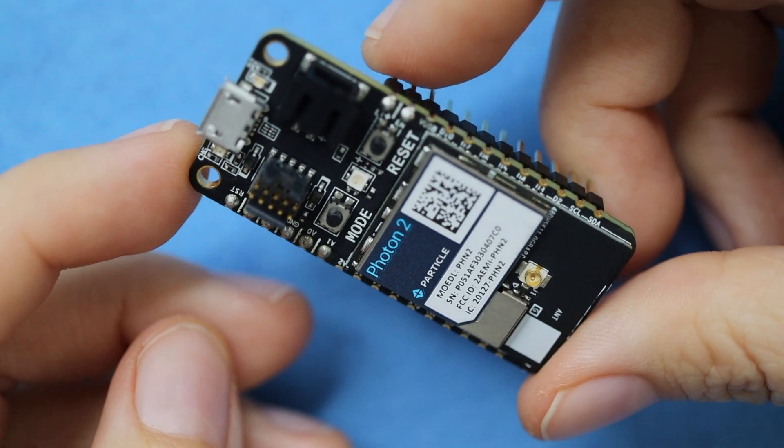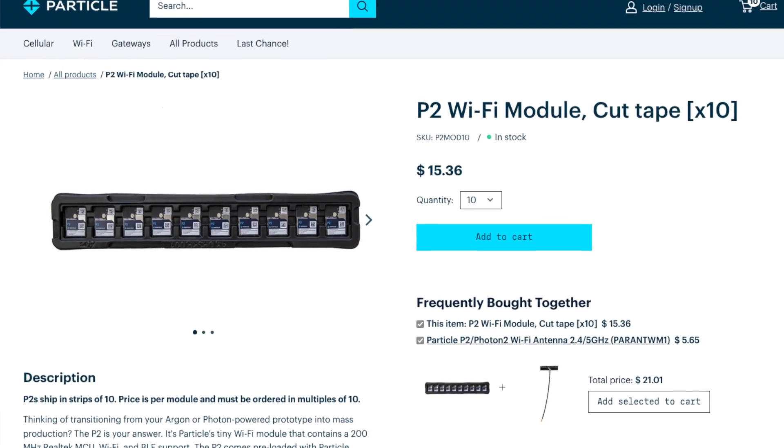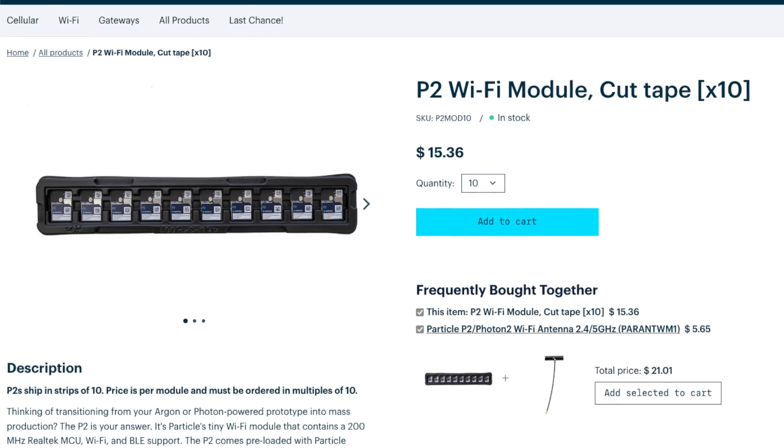they're rocking a 200MHz ARM Cortex-M33 and enhanced security features. The P2 module is basically the heart of the Photon 2, or looking at it another way, the Photon is the breakout board for the P2. So prototype with the Photon, and productize with the P2.